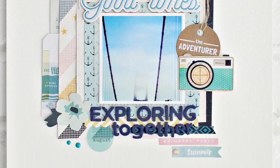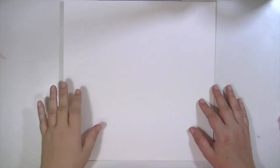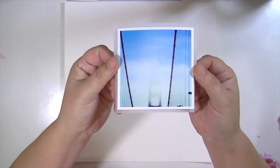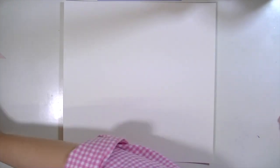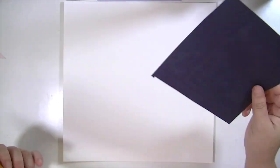Hey guys, Kate Kennedy here with another layout using the June kits. This one came together pretty quickly. I started the background with a piece of 12 by 12 watercolor paper and I matted my photo on a little bit of vellum just to give it some lightness.